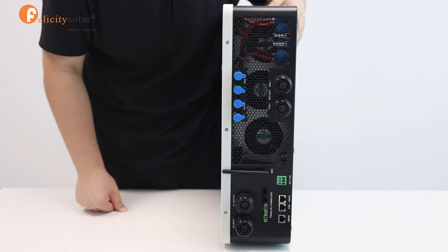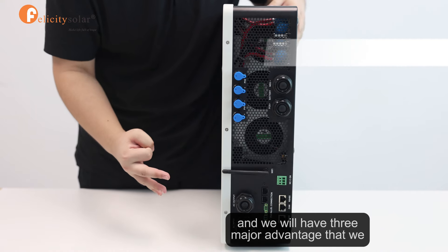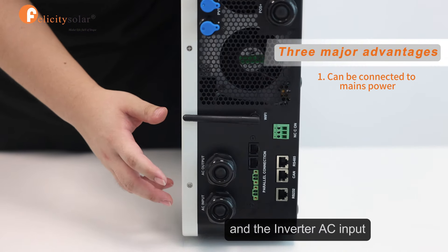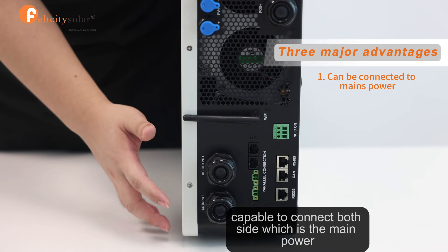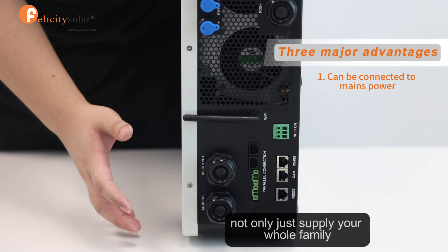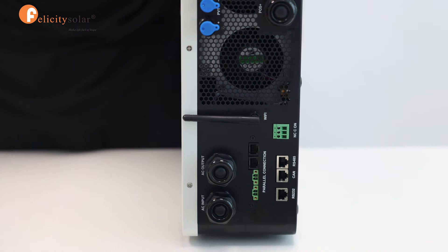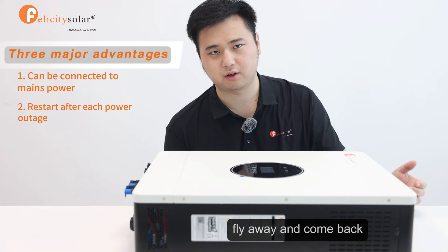All three will be okay. The third part will be the charging area, and there will be three major advantages that you will know about this inverter. The inverter AC input is capable to connect both sides, which is the main power and your home. That means it is not only supplying your whole home when the power is out — it is also capable to work with the grid power. Second, the inverter will always restart after the power goes out and comes back.